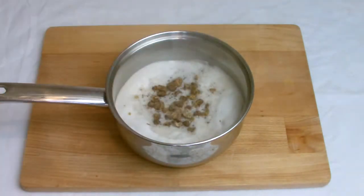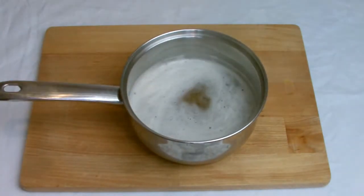Once the beer has come to the boil, add the dates and bicarb, mix well and then set aside to cool.